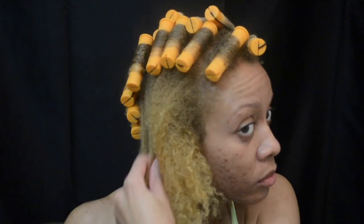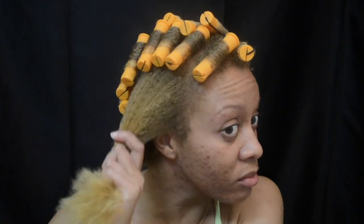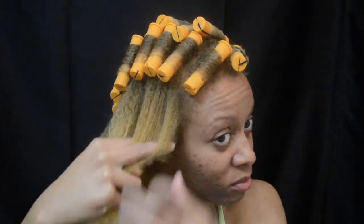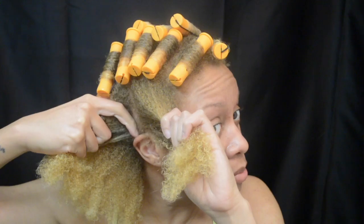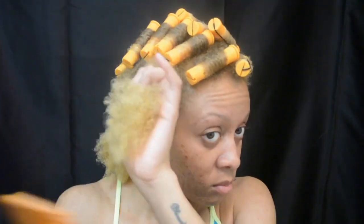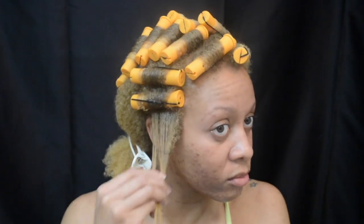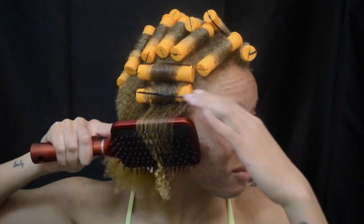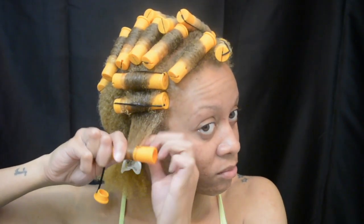We're going to do the same process — add a little leave-in conditioner and work that through, part that section going towards my ear, detangle it with my wide-tooth comb. This time I switch the direction and I'm wrapping the rollers downward towards my ear, but still adding the gel, brushing it through with my paddle brush, and winding the hair up onto the roller.